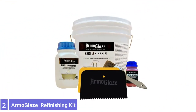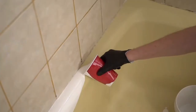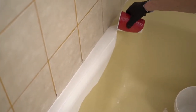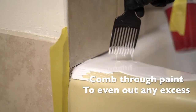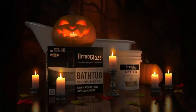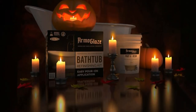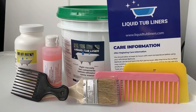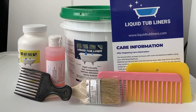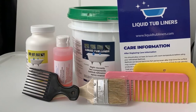Number 2: Armo Glaze Bathtub Refinishing Kit. A one-coat application and compatibility with multiple materials make this Armo Glaze Bathtub Refinishing Kit a great choice for most bathtub refinishing projects. It creates a much thicker coat than spray-on options, limiting the number of coats needed to just one. It also conveniently comes with the necessary tools for prepping the tub and applying a refinisher, eliminating the need to travel to the local home improvement store for supplies.